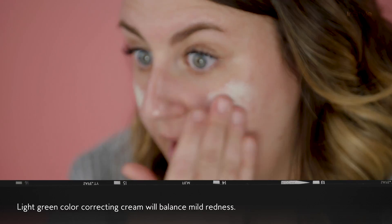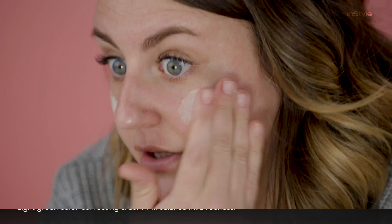Now that you know what not to do with color correction, I'm going to show you the right way to do it. For somebody like me with mild redness in their skin, I would use a color correcting CC cream, which is green.